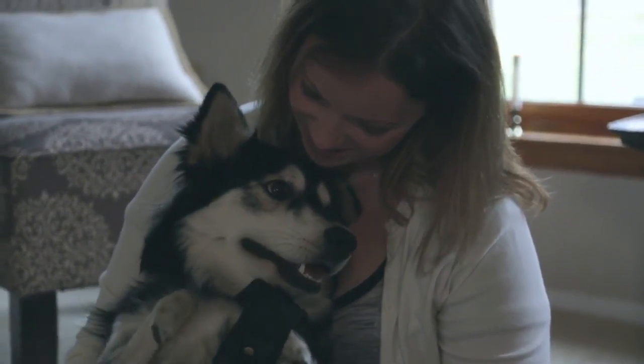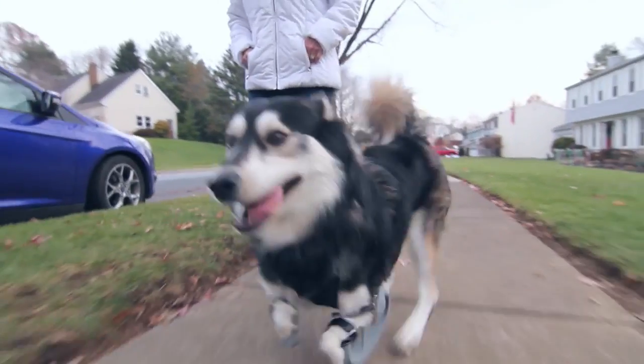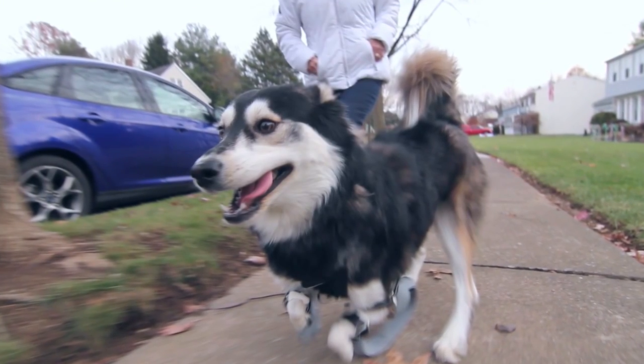This is what 3D printing is all about. To be able to help anybody — dog, person, whoever — to have a better life is just... there's no better thing to be involved in.